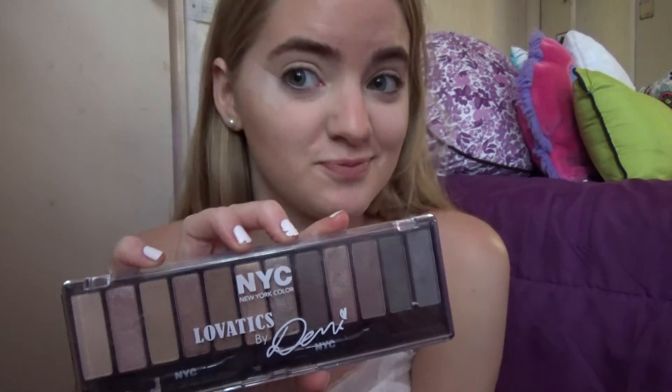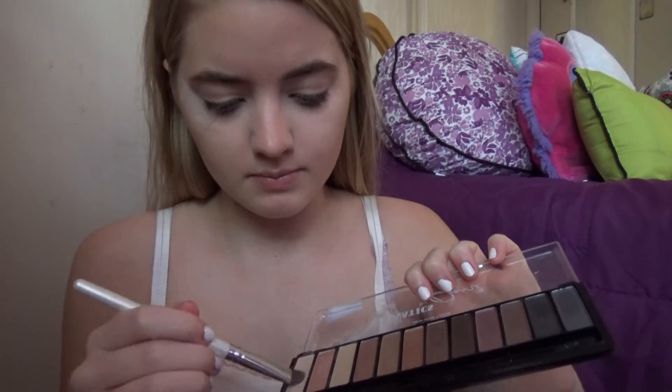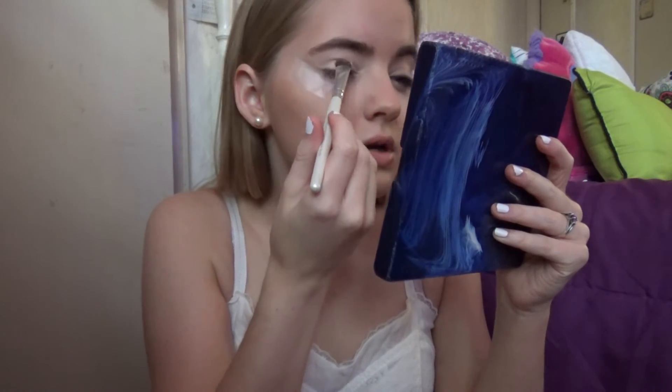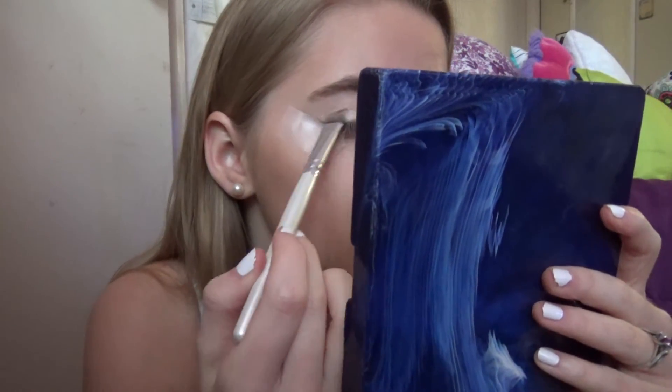I've grabbed this palette — Lovatics by Demi, it's a New York Colors one. I like New York Colors. I never really want to do anything like crazy colors — I like neutrals, browns, and pinks. I'm not very good at eyeshadow but I think I can do it pretty decently. I'm going to take this color and put it on the base of my lid. I see this pretty color here — I'm going to put that on my lid too. Then there's this brown-looking tone that's really pretty; I might put it in the crease.